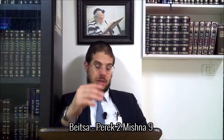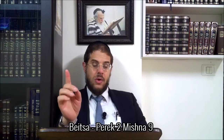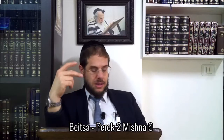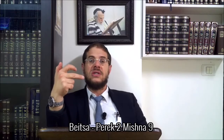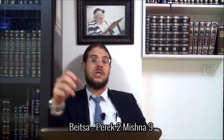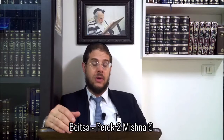Now I return to the Mishnah: Rechaïm Shel Pilpelin - the pepper mill. It carries impurity because it has the status of a utensil apt to carry impurity for the three utensils that compose it. It is not one large utensil - it is three utensils that fit together and function together. When you detach them, each independently keeps its status as a utensil and has its own different properties with respect to how it carries impurity.